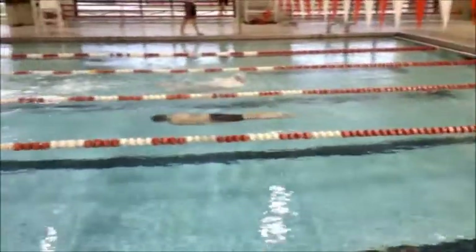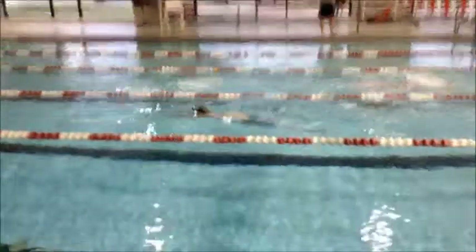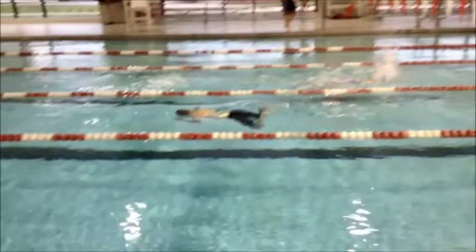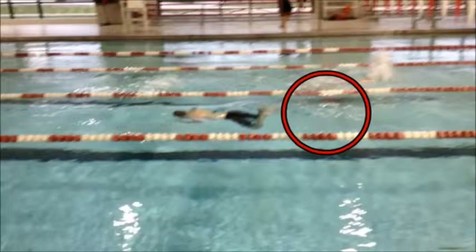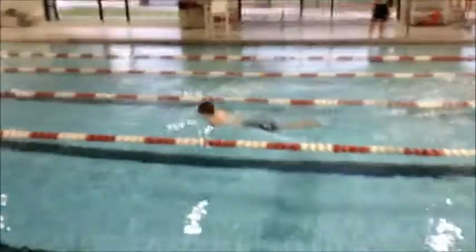Good depth going through, utilizing that underwater pull and kick. Again, we're hitting right close to the surface as you're going through that kick. Right here we see a little bit of a splash — some water movement at the surface right back there. That just tells me we need to get those feet up a little bit higher on the wall so you can push off with a little bit greater depth.